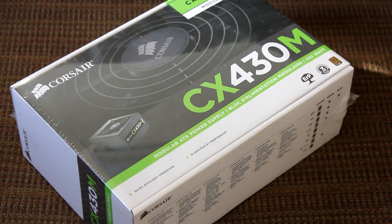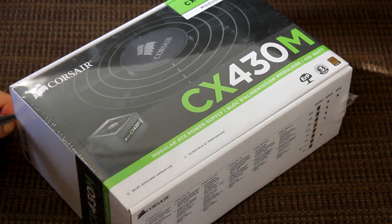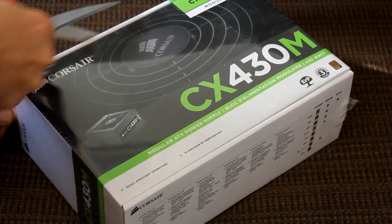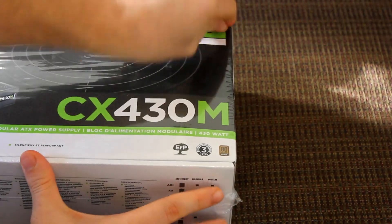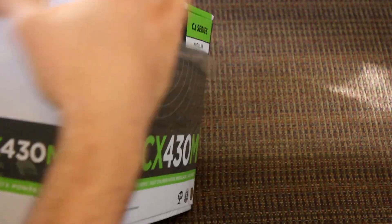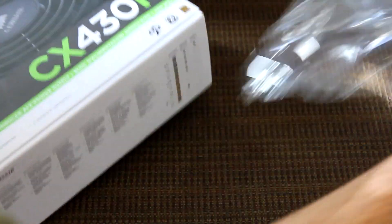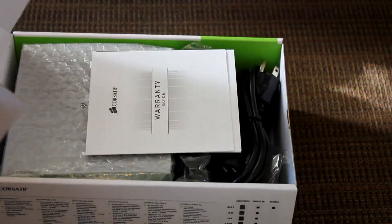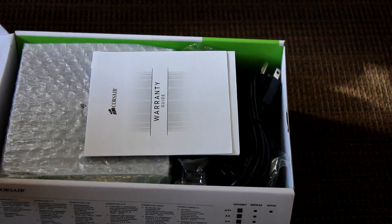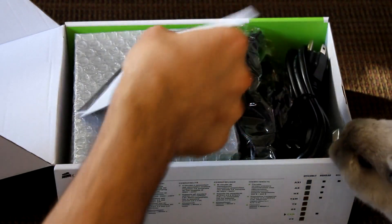This is an 80 Plus Bronze rated power supply, so highly energy efficient — it's like 85%, which is cool because power supplies in the past used to be like 70% or something, so this will generate a lot less heat and use less electricity.